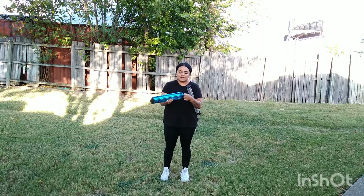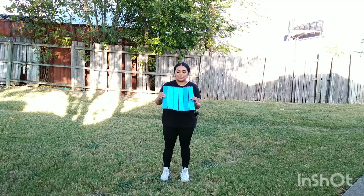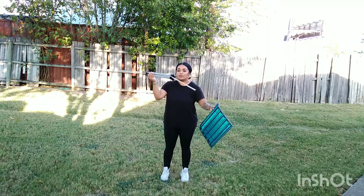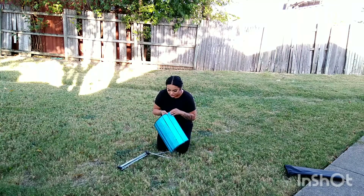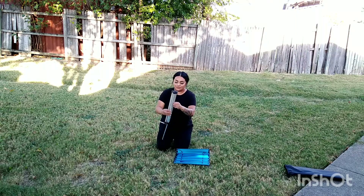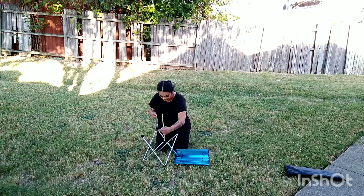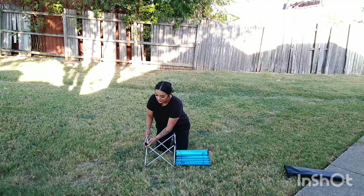Let's go ahead and put this together — it should be very easy. You're going to see me put it together. It's already partially assembled right here, and we're going to open this up. It also comes with a protective little plastic layer so it doesn't get scratched, which is nice. Let's see if I can figure this out — it is very simple. Super super easy.